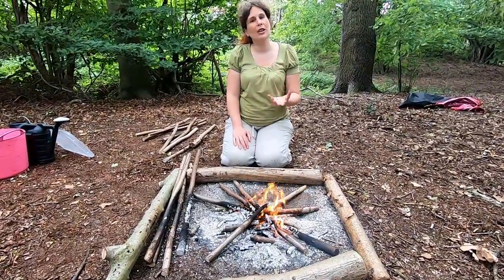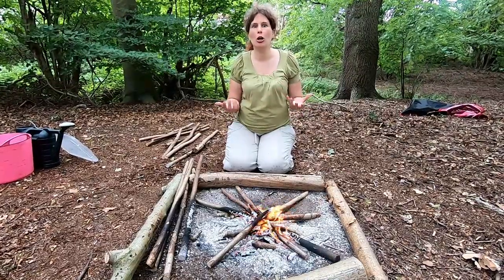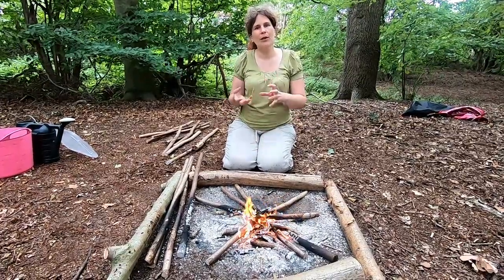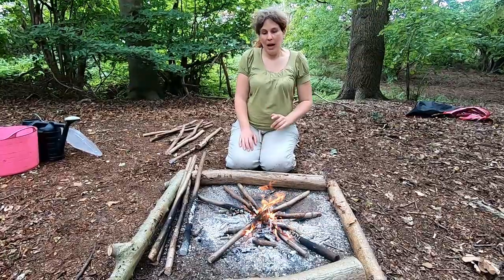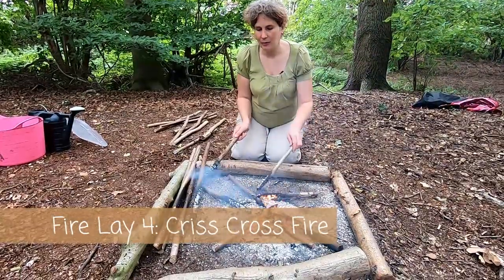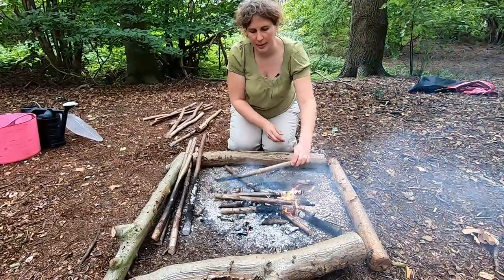I'm now going to change this fire lay into a different shape - the crisscross fire lay, which is almost the opposite to the star fire. This one is really inefficient in use of fuel, it takes a lot of wood, but it is a really good cooking fire, particularly if you need embers. Say you were baking something in the dutch oven or doing lots of stuff on the grill and needed a good bed of embers to cook a lot of food - the crisscross fire will be the one for you.